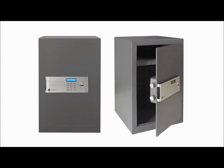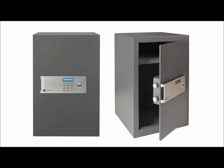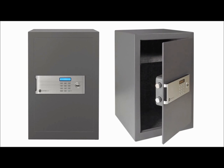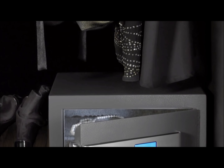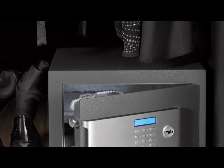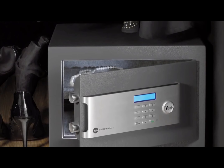These safes have thicker walls and doors with additional armor plating to protect from drill attack. The doors are also laser cut, making it difficult for thieves to force the safe open. Each safe in the range has a fully lined interior to protect the valuables stored inside and an interior light, which is ideal if the safe is being stored in a dark place.